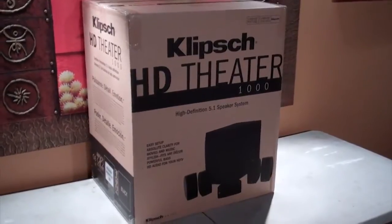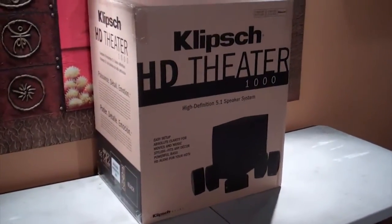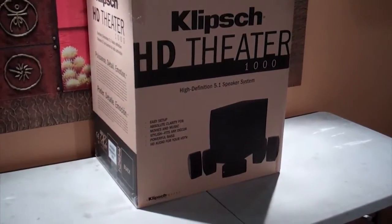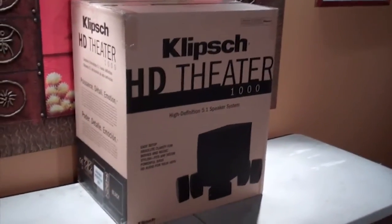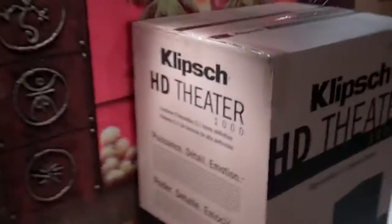Hey there guys, I've got an unboxing here of the Klipsch HD Theater 1000 5.1 speaker surround sound system. I'm just going to check out and see how the speakers look. I've heard great things about this setup, so let's just quickly take a look.